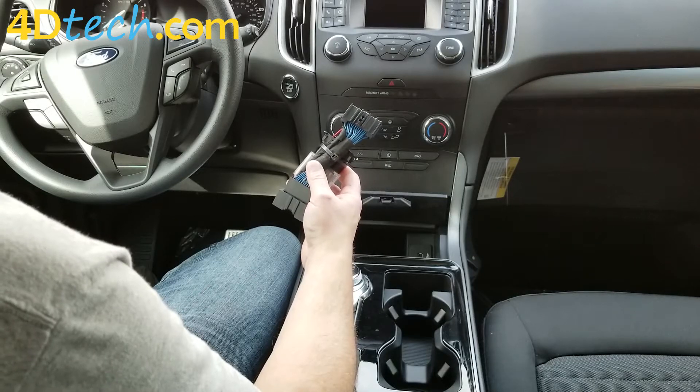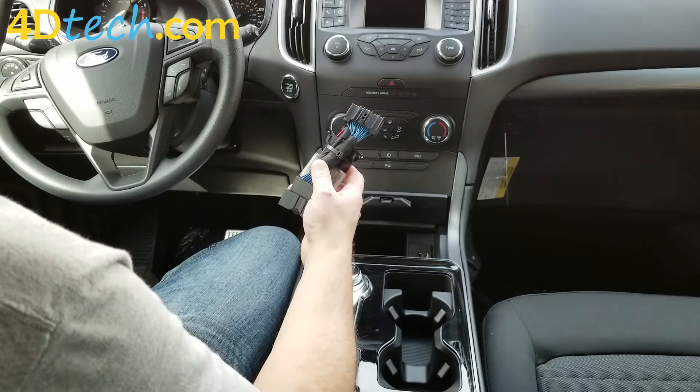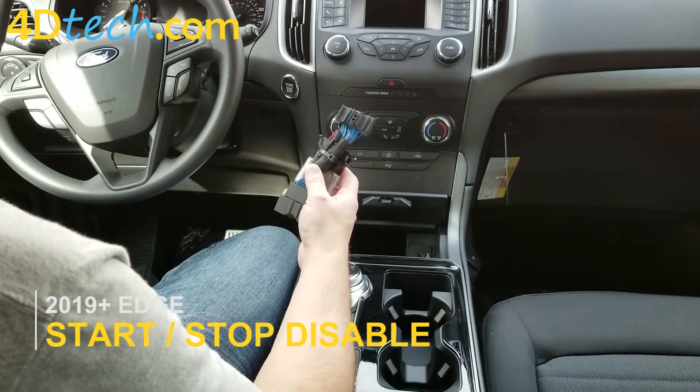Hi, I'm Scott with 4D Tech. Today I want to talk to you about our Auto Start Stop Eliminator for Ford vehicles.